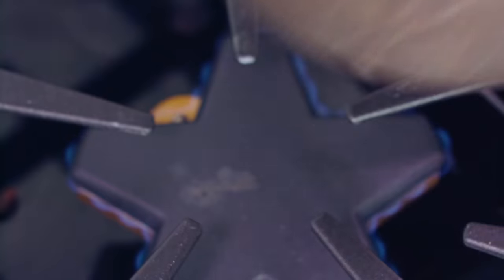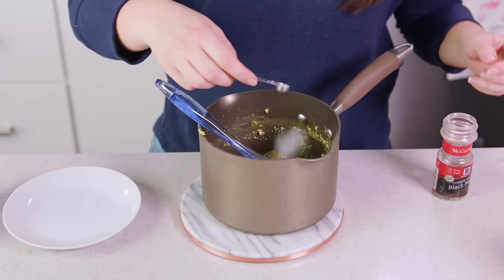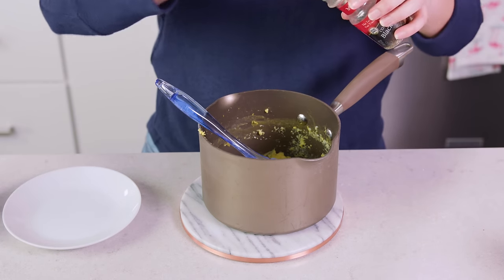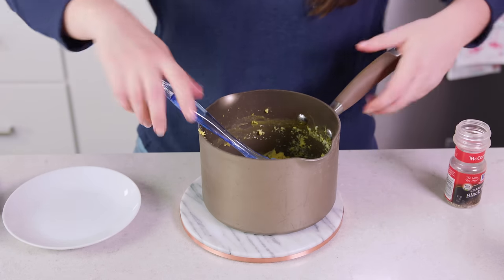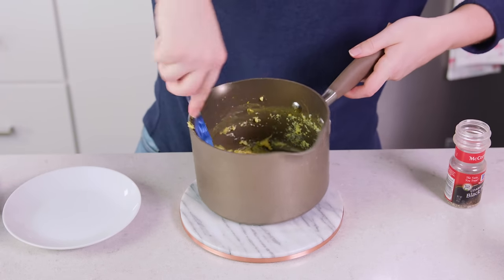At that point, remove it from the heat and add in a little bit of salt — I like to use about 1/8 of a teaspoon — and black pepper. You want to save seasoning for last so your eggs don't turn gray.